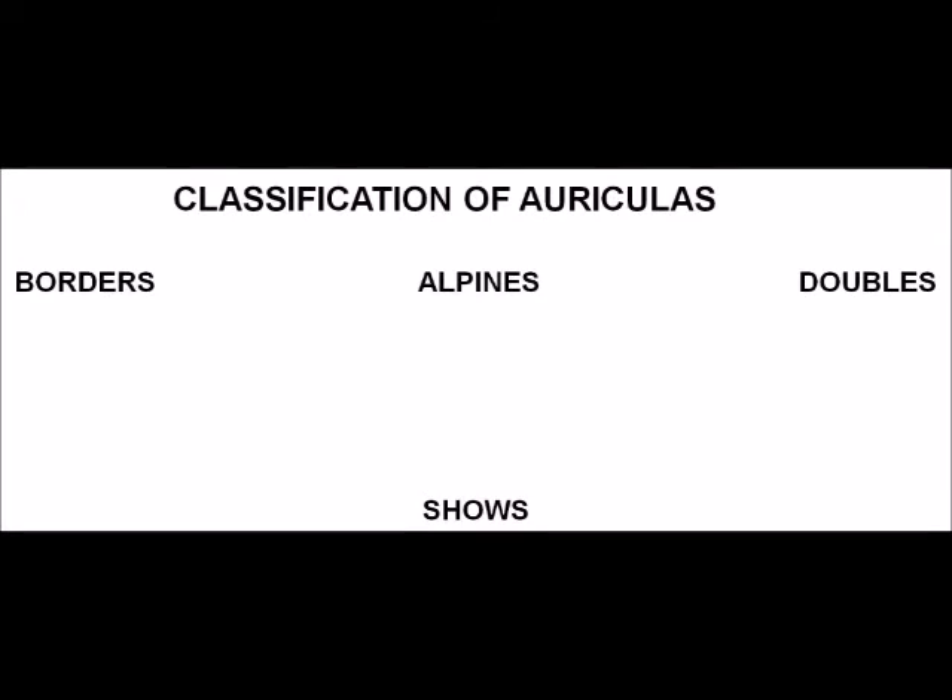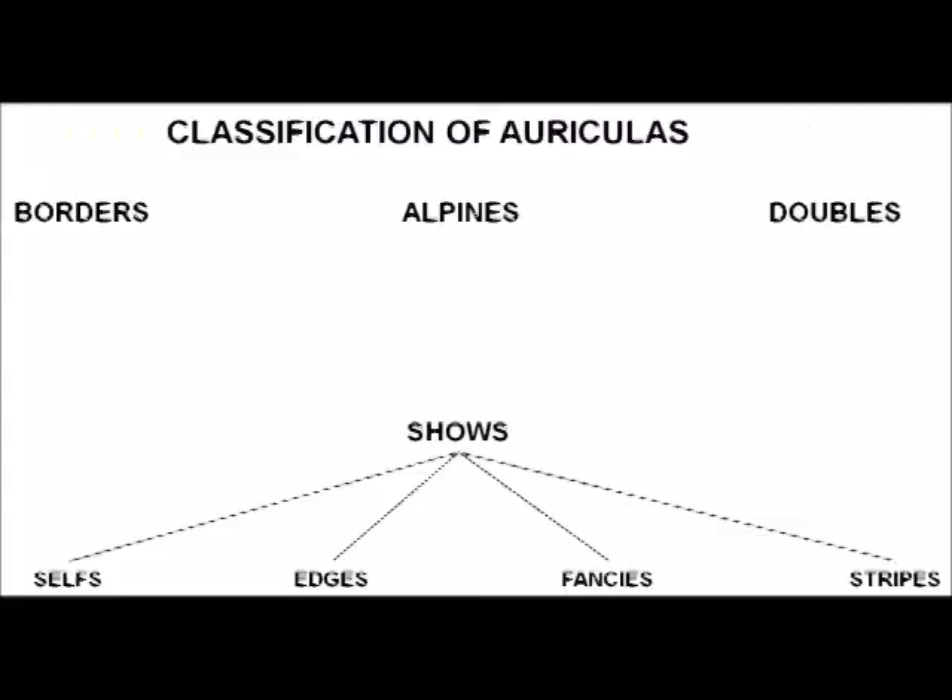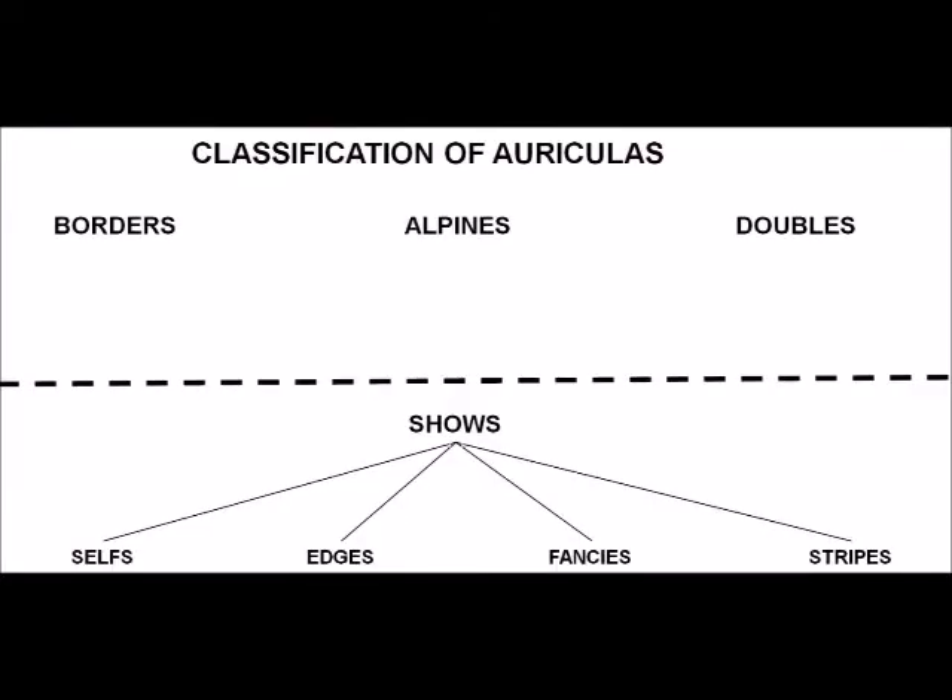Let's move on to the classification for auriculas, which is quite important if you want to grow them. They fall basically into four categories: borders, alpines, doubles, and shows. The shows themselves are subdivided into four further categories: selfs, edges, fancies, and stripes. Don't worry, it's quite simple. I've put a dotted line on the diagram because the shows have got much more of that farina.